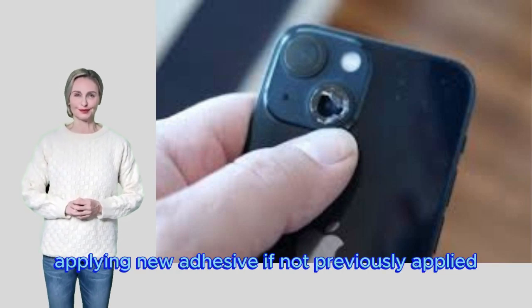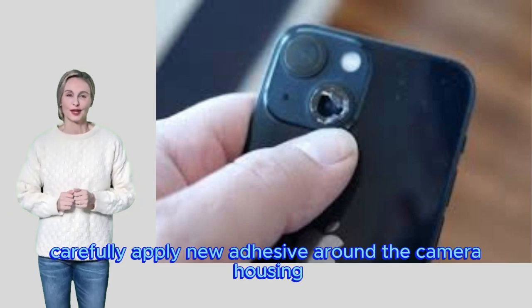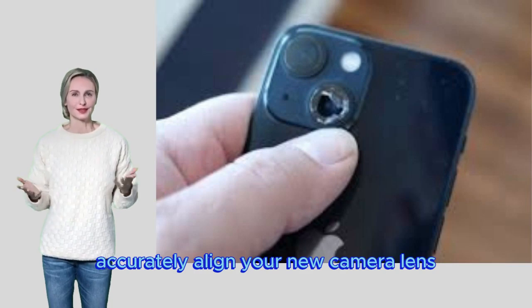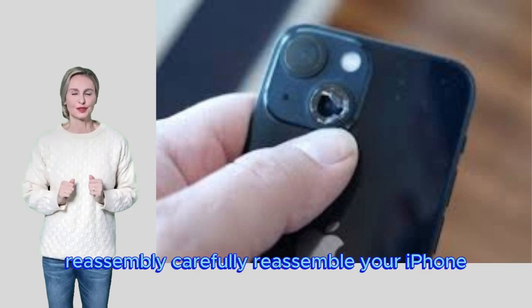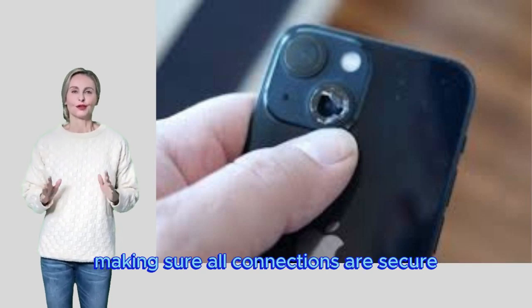Make sure there are no glass particles or adhesive residue. Applying new adhesive — if not previously applied, carefully apply new adhesive around the camera housing. Installing a new lens — accurately align your new camera lens and press it firmly into place. Reassembly — carefully reassemble your iPhone, making sure all connections are secure.